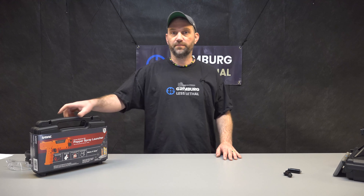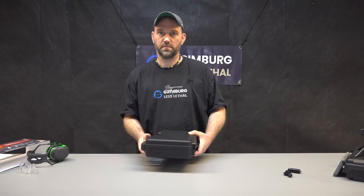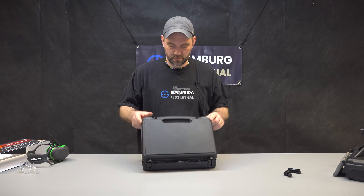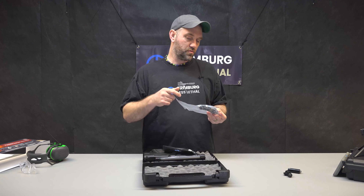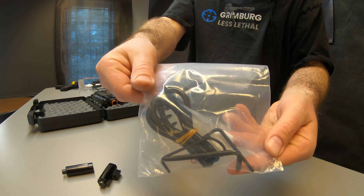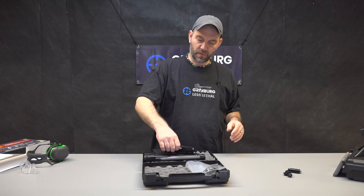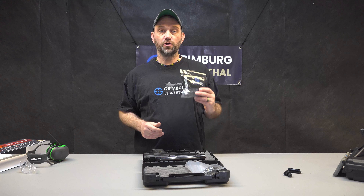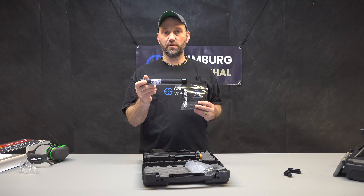Hi, this is Kurt with Grimberg and this is our Sabre SL7 package. Let me show you what's in here. From the manufacturer we've got a squeegee, a couple tools, some silicone, and also an extra o-ring. We include a hundred jewel projectiles and our upgraded A5 barrel.